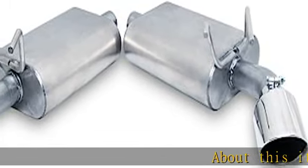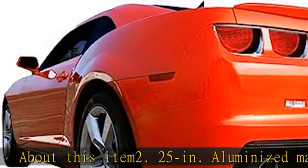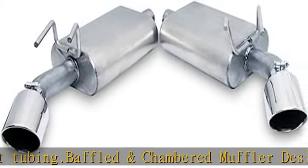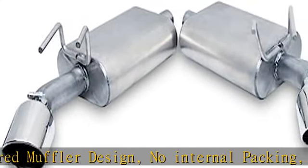2.25 inches. Aluminized mandrel bent tubing, baffled and chambered muffler design, no internal packing, minimal interior drone, aggressive sound. 4x9x13 inch oval body, 2.25 inches.